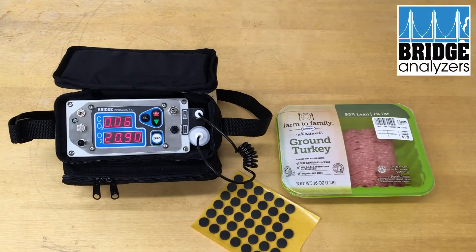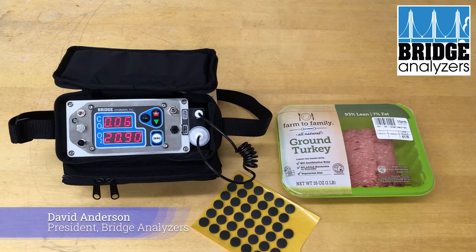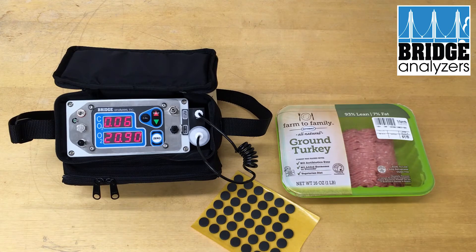In this video, we're going to show a basic, simple, single test using our MAP analyzer, which measures CO2 and oxygen. This is a two-gas MAP analyzer.